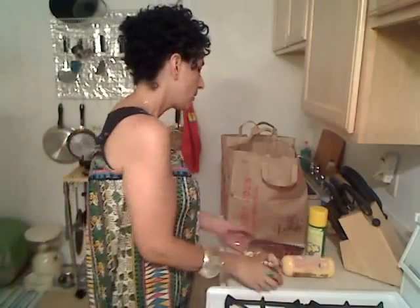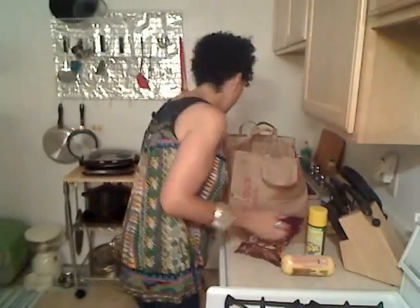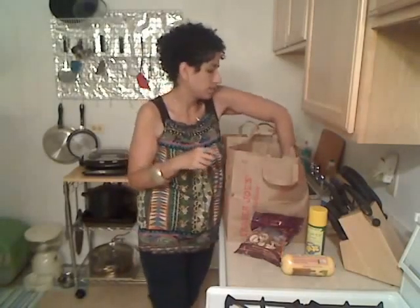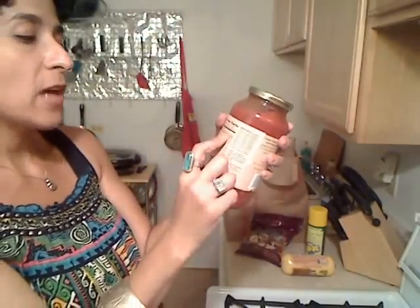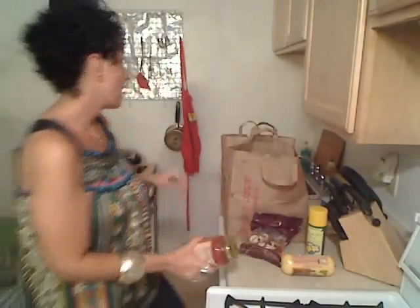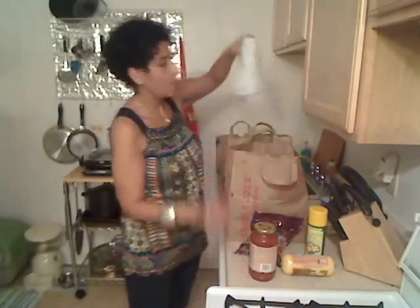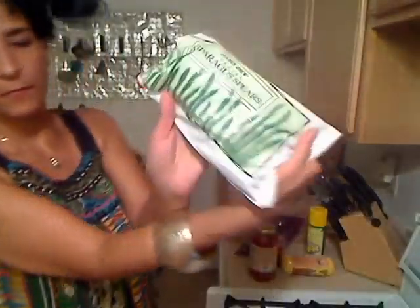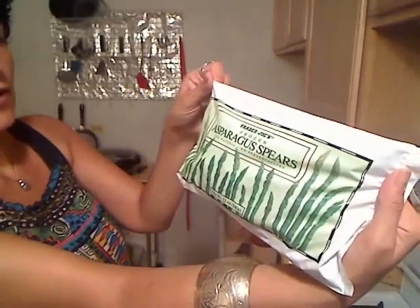I'm going to make polenta with sliced cremini mushrooms. The sauce is Trader Joe's organic spaghetti sauce — half a cup is 45 calories, zero grams of fat, and two grams of fiber. And alongside that, I'll be having frozen asparagus spears, all natural, no preservatives. So that's my meal for one night.